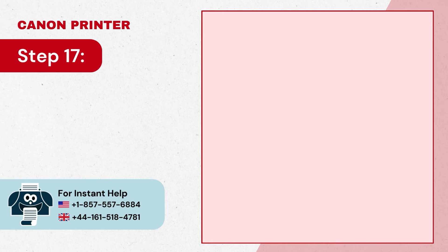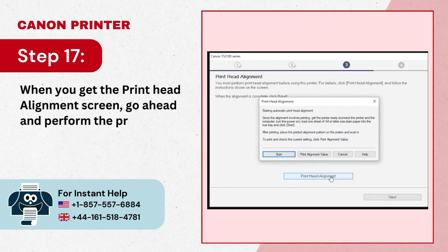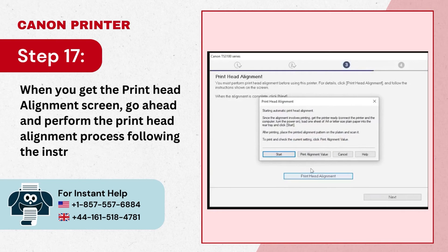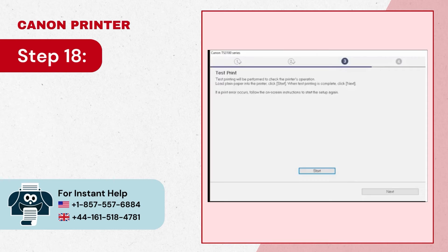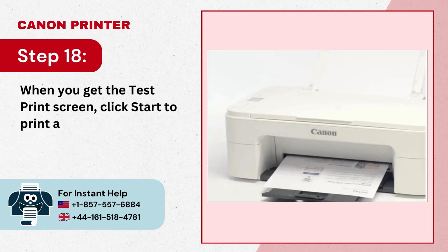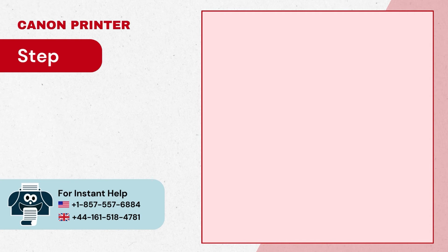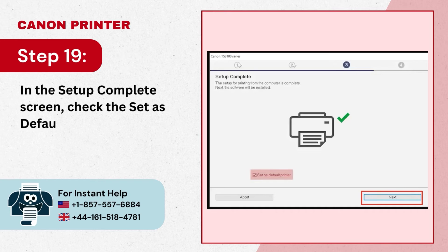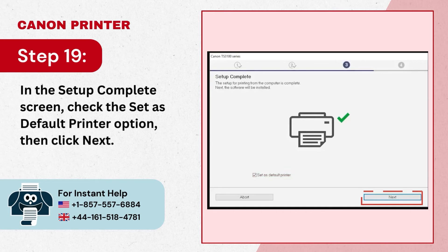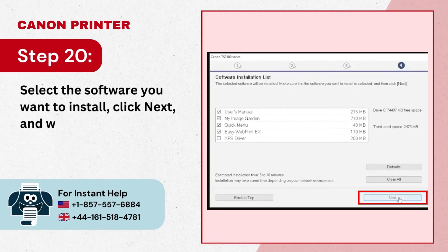Step 16: It will start installing the drivers, which can take a few minutes. Step 17: When you get the print head alignment screen, go ahead and perform the print head alignment process following the instructions. Step 18: When you get the test print screen, click Start to print a test page and click Next when done.